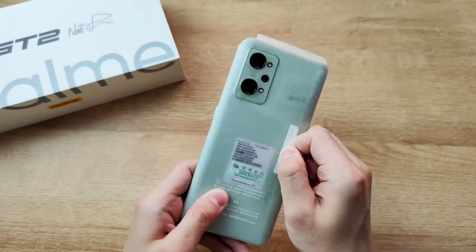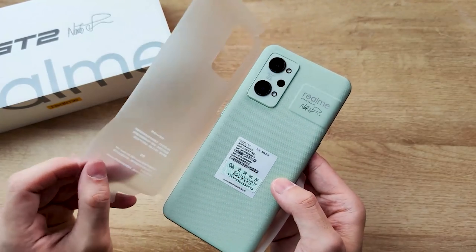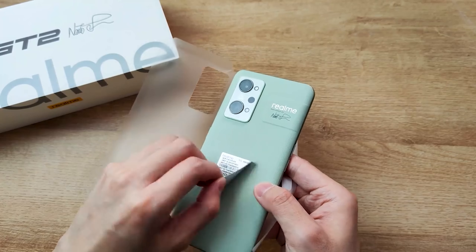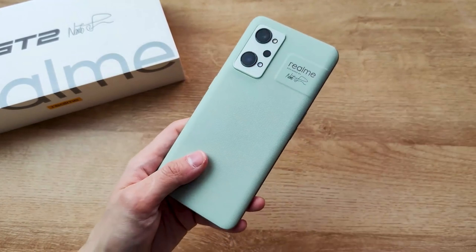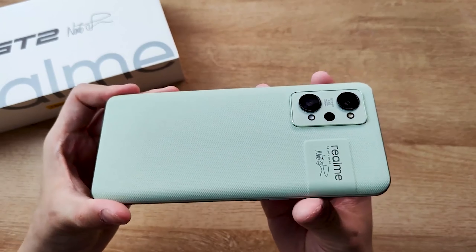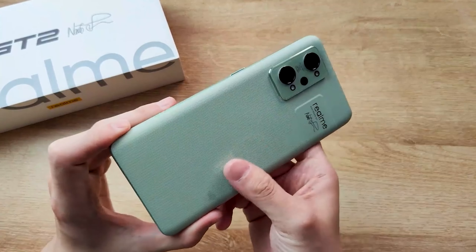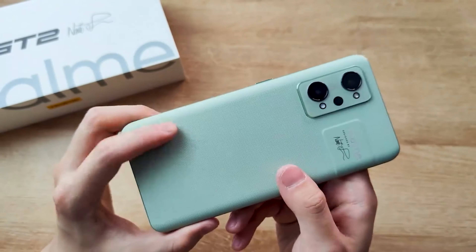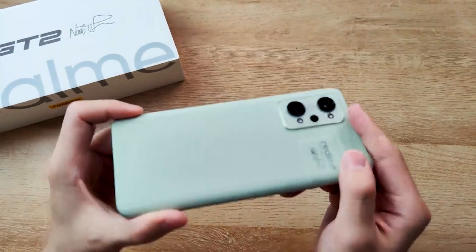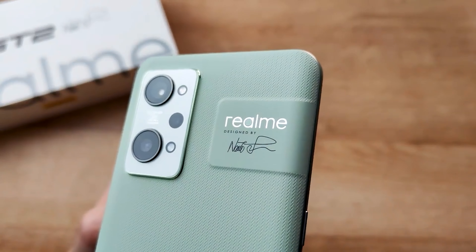Now let's check the Realme GT 2. For our first impression, this Paper Green phone feels and looks much more premium than those official photos on their website. The phone is paper-inspired. When I heard about it, I thought there are so many things to be inspired by — why a piece of paper? But seems they did a good job. What do you think will be their next inspiration? Last time they were inspired by a suitcase. The cool thing about this paper design is that it's eco-friendly.